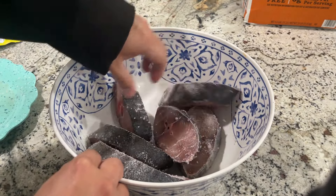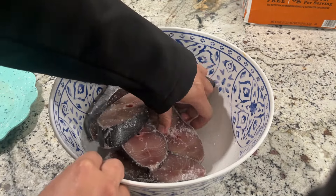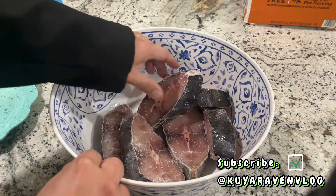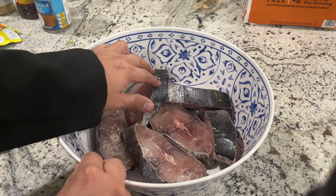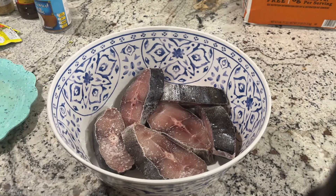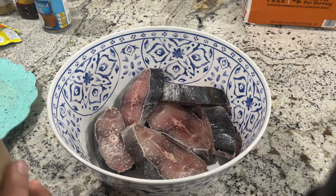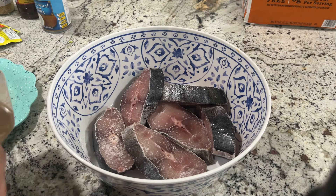Malamig po dito at umuulan mga lodi, masarap po itong ating lulutuin sa ganitong panahon. Pwede ring gamitan ng isdang tambakol o pulingan. Pagkatapos nyo lagyan ng asin, lagyan din natin ito ng pamintang duro.